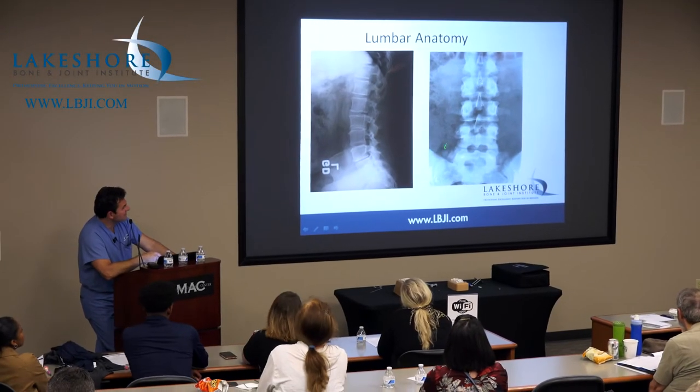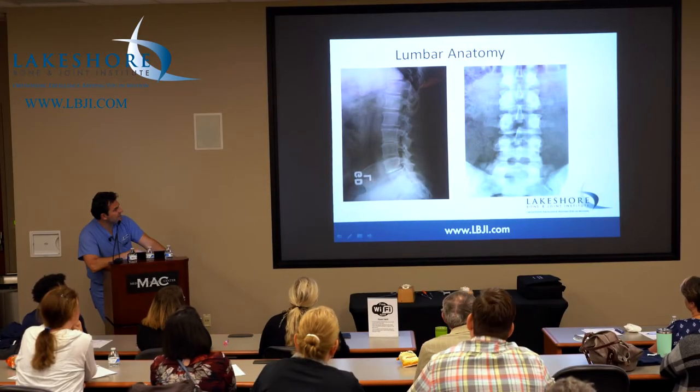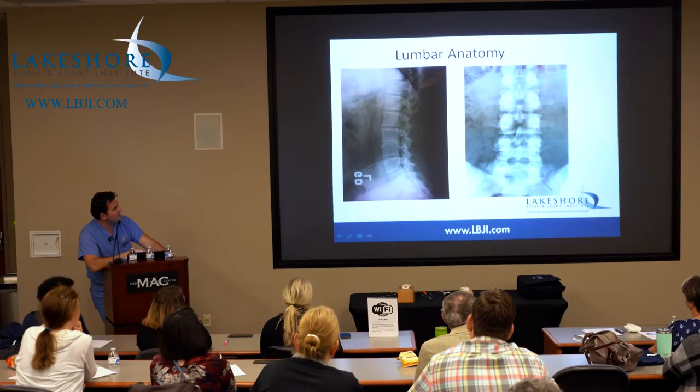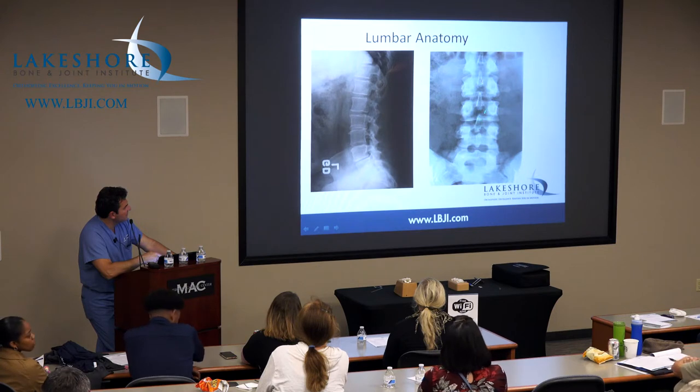As far as the lumbar spine X-ray anatomy, you see some DDD or degenerative disc disease right here, down here as well, but not bad in alignment. These are things that are important on this AP or anteroposterior view. These are called pedicles. They look like owl's eyes — there's the beak of the owl, kind of the eyes, square-headed ears.